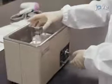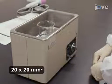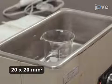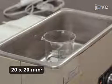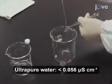To begin this procedure, pre-clean a glass substrate through ultrasonic treatments using an ultrasonic cleaner containing 1 molar aqueous sodium hydroxide for 30 minutes. When finished, rinse the substrate with 5 to 10 milliliters of ultrapure water.